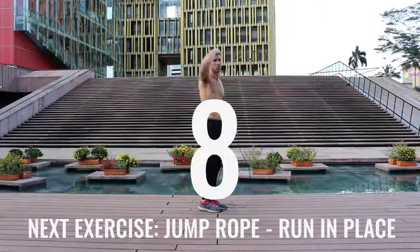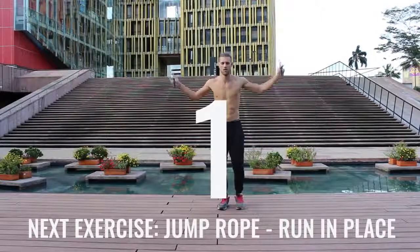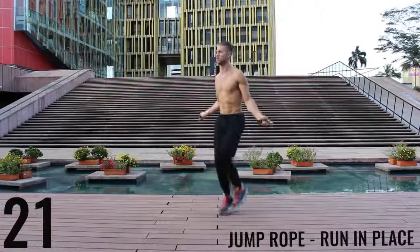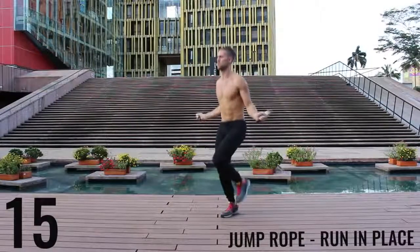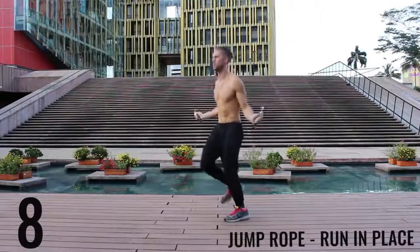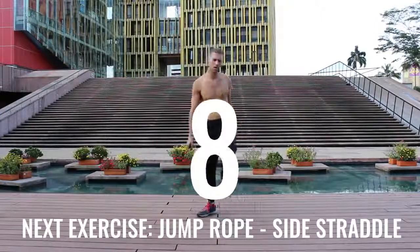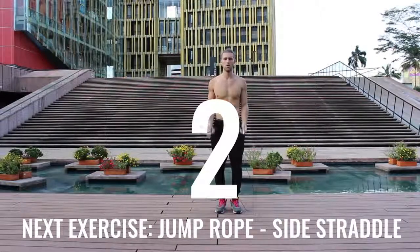Good, rest. Take a deep breath in through your nose, out through your mouth. Jump rope run in place coming up right now. With jump rope run in place, we want most of the movement to happen through your wrist and you want to barely be bringing the balls of your feet off the ground. Keep it nice and controlled, keep that core tight, spinning that rope as fast as you can. I'm going as hard as I can here. Jump rope side straddle — let's get into it.